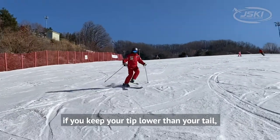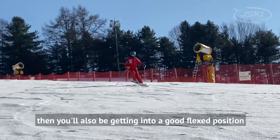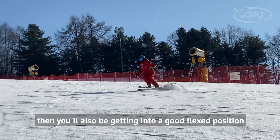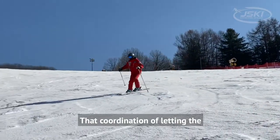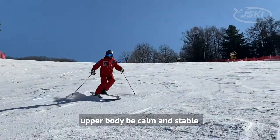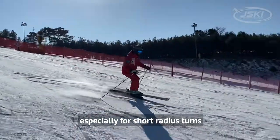If you keep your tip lower than your tail, you'll also be getting into a good flexed position. That coordination of letting the upper body be calm and stable while the legs turn underneath is important for all turns, especially for short radius turns.